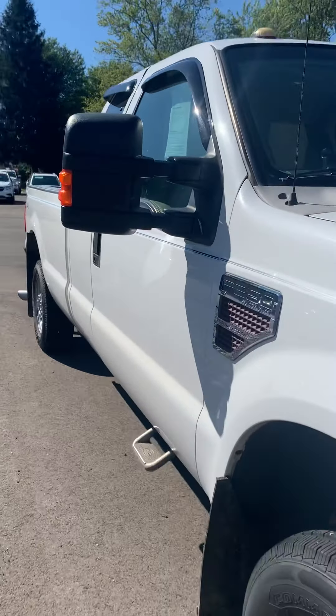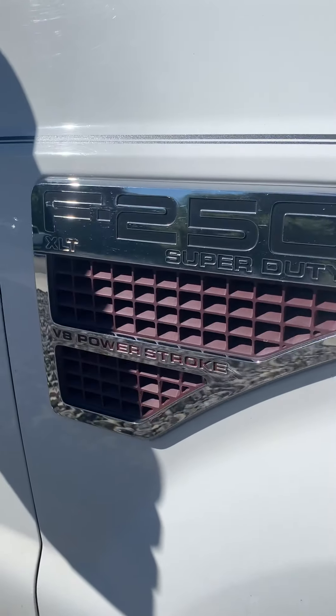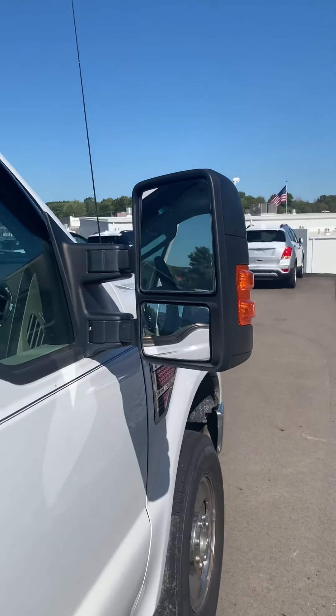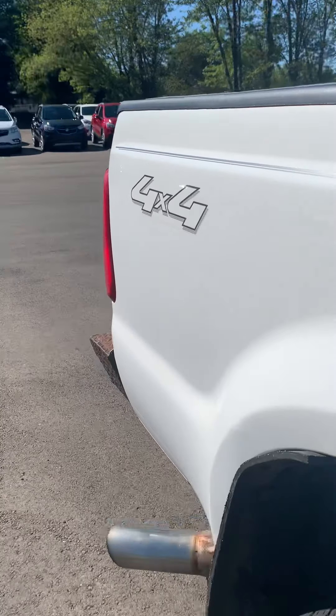So I am gonna go around the vehicle, give you a tour outside, inside and turn it on for you. As you can see, XLT V8 Power Stroke in the vehicle, side steps here, extendable tow mirrors, and 4x4 naturally.